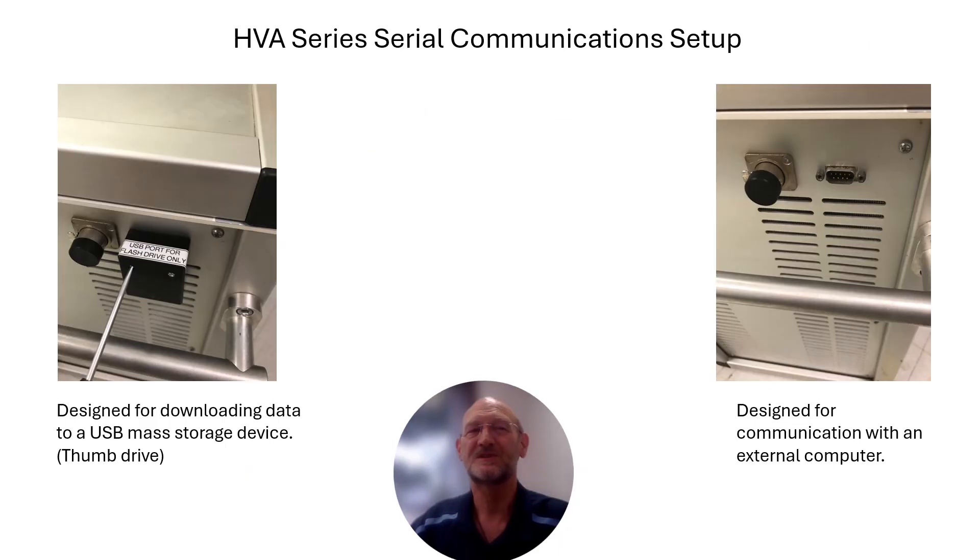One of the first things you'll notice when you receive one of the HVA units from High Voltage Diagnostics is that it will have one of these little black boxes attached to the side of it. That little black box is used for downloading data via a thumb drive or some other mass storage device, but not really for communication between a computer and the unit itself.